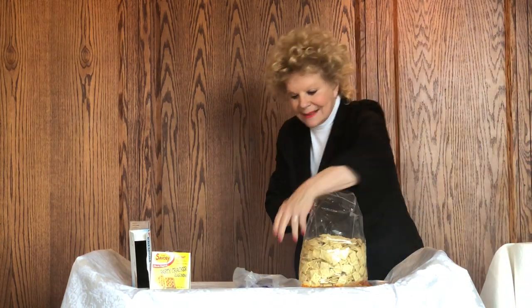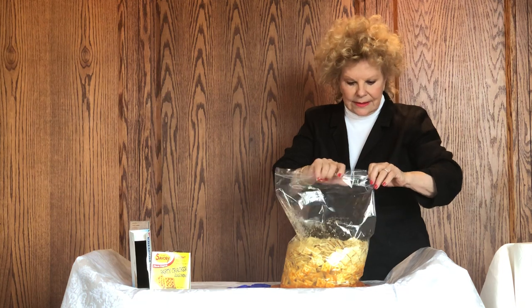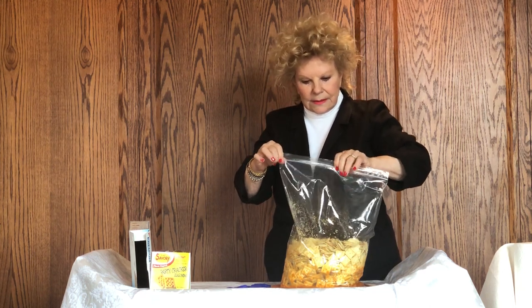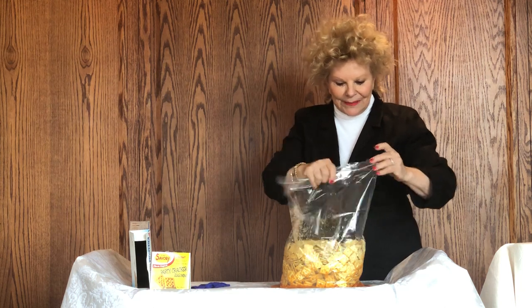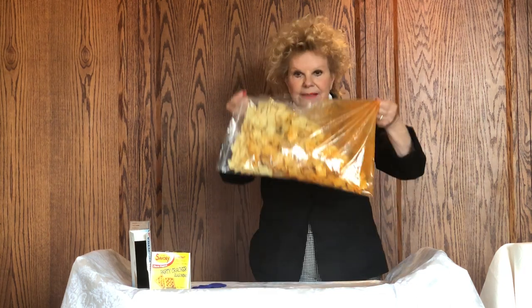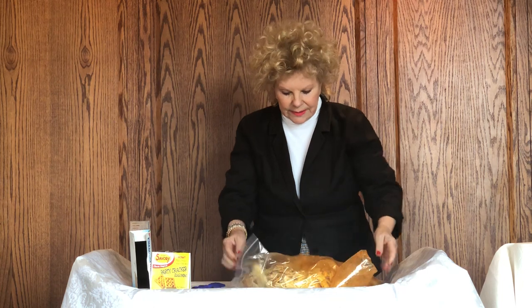Make certain that you seal the bag — and do not worry about removing all the air; you actually need some air in this bag. Once the bag is sealed, double-check it, then take the bag and start tossing it around. It just looks like the biggest mess! Keep turning it, rotating it, until you can see that all of the crackers have been in contact with the seasoned oil.